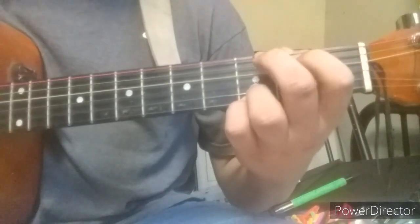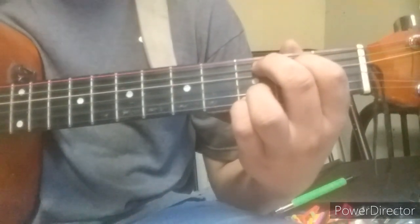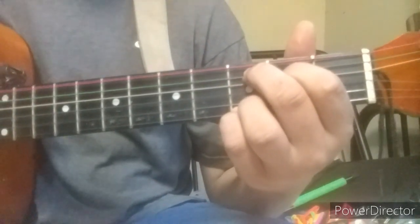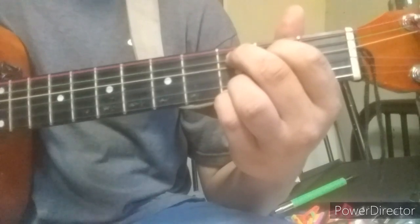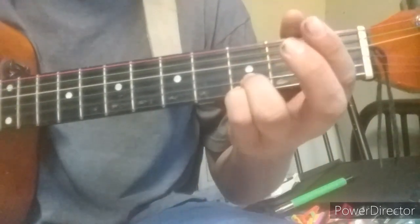The next one is C at 9. Take those two top fingers off, bring your middle finger down one string, and bring your index finger down one string as well.